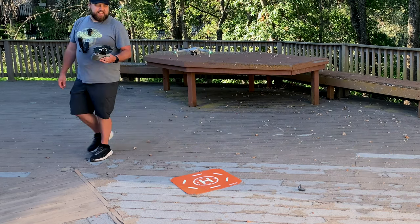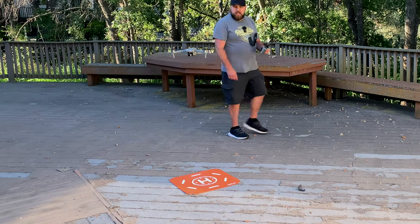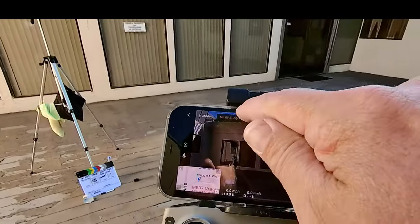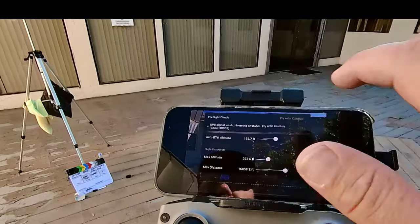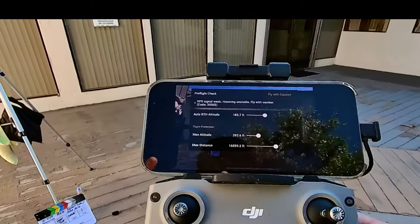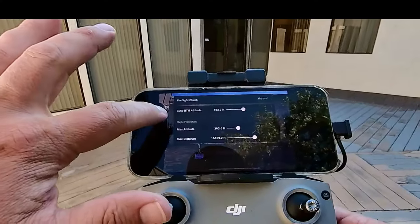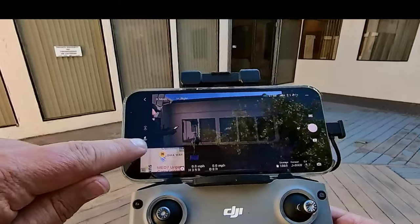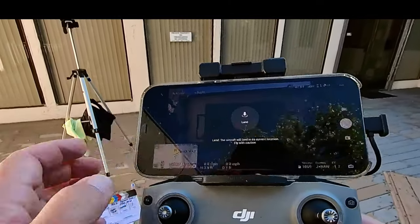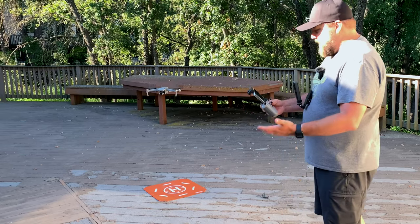Now that we're hovering about three or four feet off the ground, check the pre-flight area at the top of the screen again. Under there it says 'GPS signal weak, hovering unstable, fly with caution.' This is a perfect example of why you want to check this before going on a full first flight. Hover test is complete. To land the drone, tap the circle on the left side with the arrow pointing down, then tap and hold 'Land' until the circle completes, and the drone will land itself.